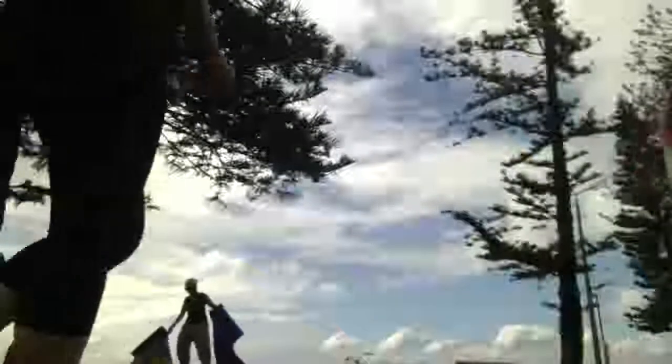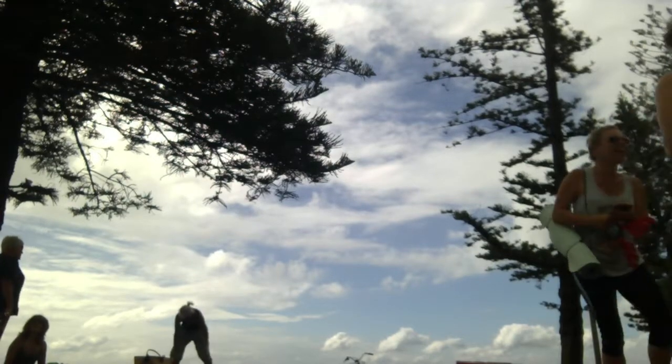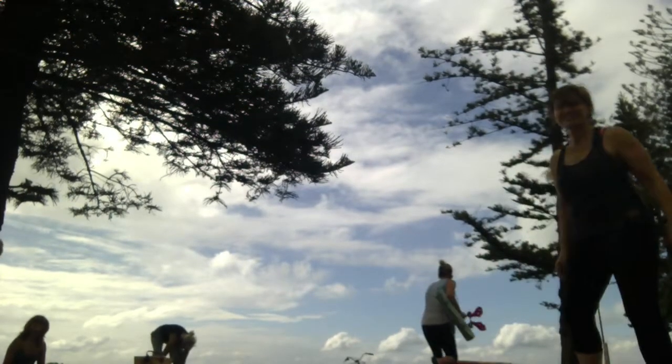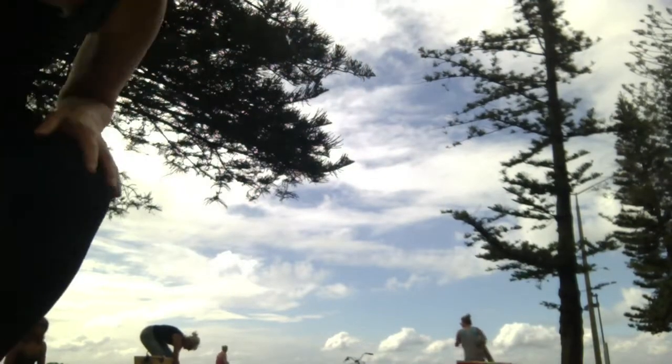Good morning, happy new year! Welcome to our beach yoga class. Let's find a little spot for you. I have to put you on the sand today because I forgot my box. Happy new year! Now I need my little mat.